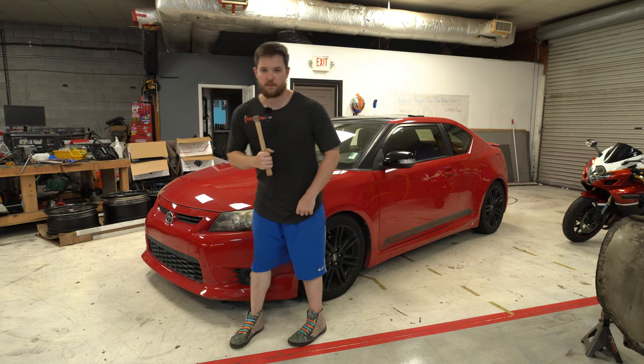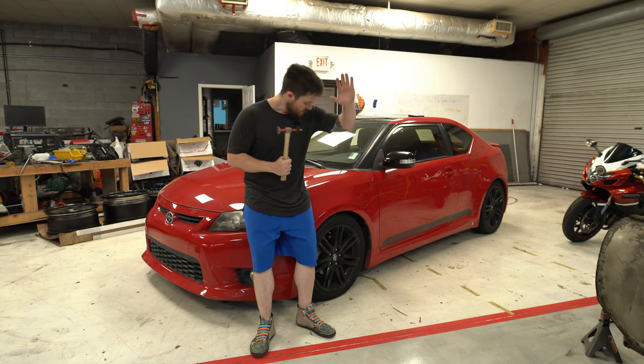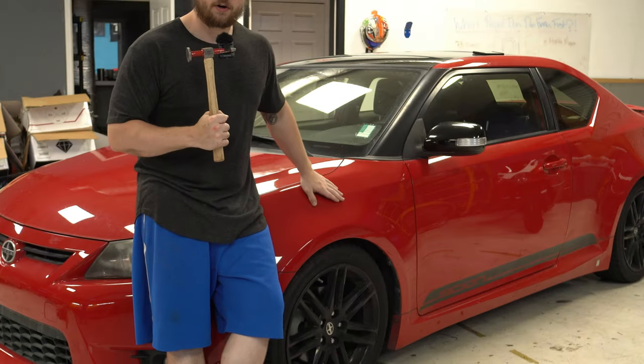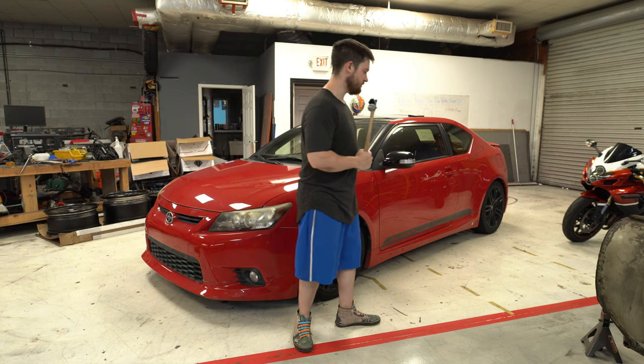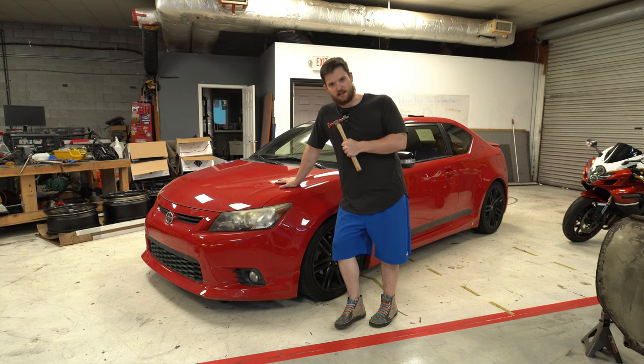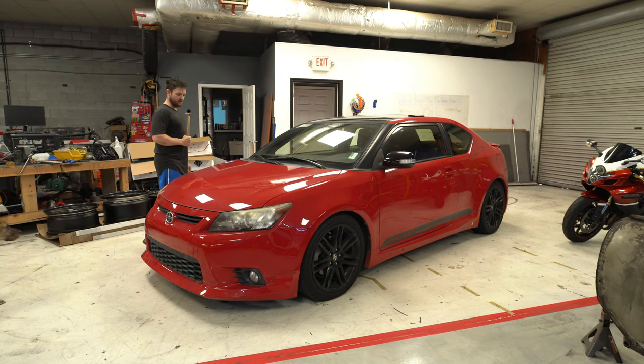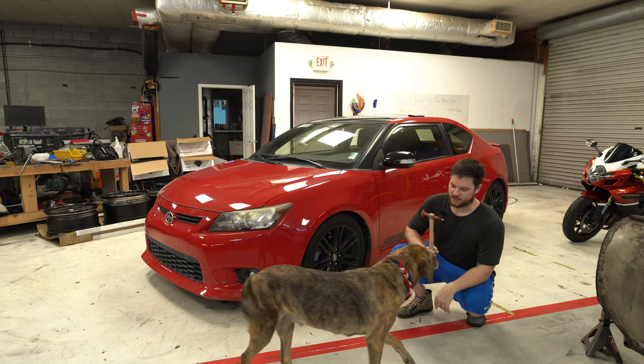What's going on everybody, it's your boy Do It Dan, and here we are back in my shop with our car that we got for free. If you've been following the channel for longer than three weeks, you know that we got a 2013 Scion TC for free. My buddy was like, I don't want it, and he gave it to me.